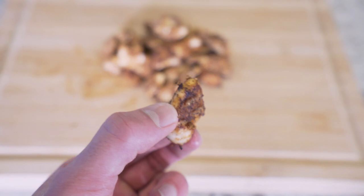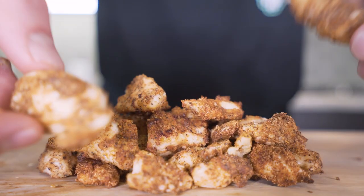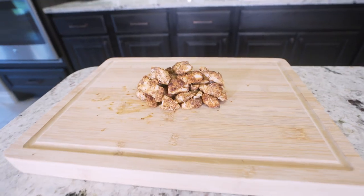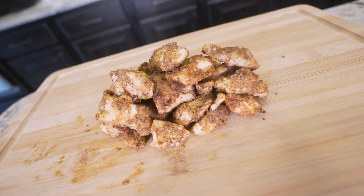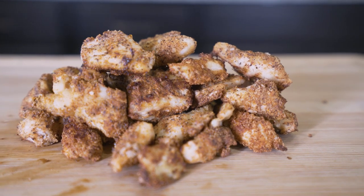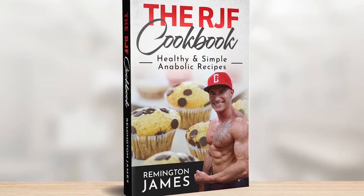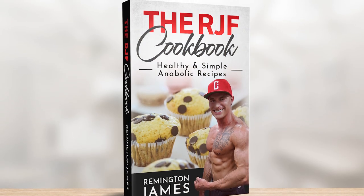Today we're gonna change that. With this recipe we'll be making anabolic Chick-fil-A chicken nuggets — tender and juicy bite-sized pieces of chicken breast marinated in a secret concoction that locks in that signature Chick-fil-A flavor, covered with a secret blend of herbs and spices. Not only are we drastically cutting down the calories, we are making chicken breast delicious again. Give this one a try, you won't be disappointed. As always, the RJF recipe book — link in description — has been updated, this recipe is in there along with every other anabolic recipe. You get it one time, you get every future recipe for free.